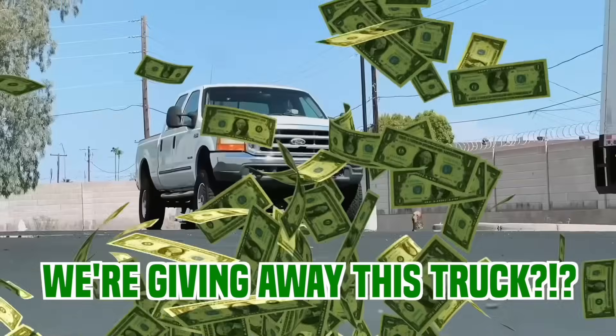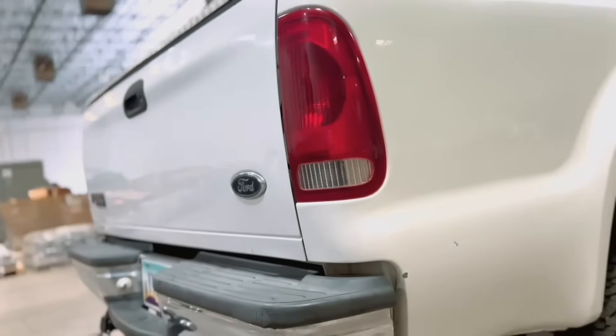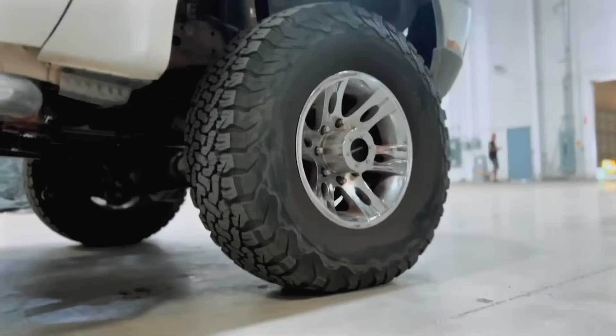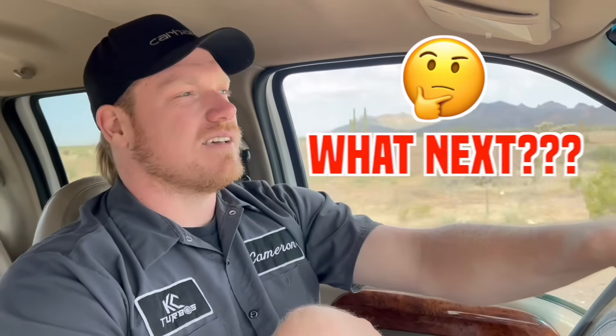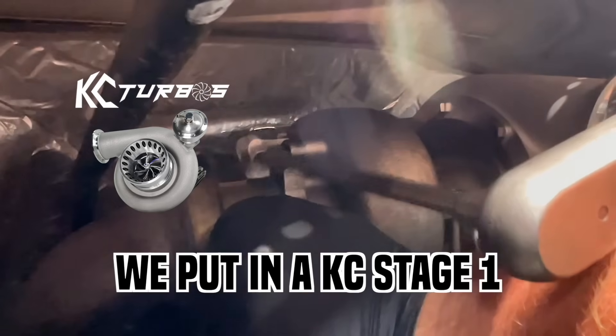We're giving away this truck to one of you lucky people. We asked you what you want out of a 7.3 Powerstroke and a lot of people said the same thing: 500 horsepower, daily drivable, towable. We tried a hydro and only got about 80 horsepower from it — not gonna cut it. Then we put on a stage one and that didn't cut it either.